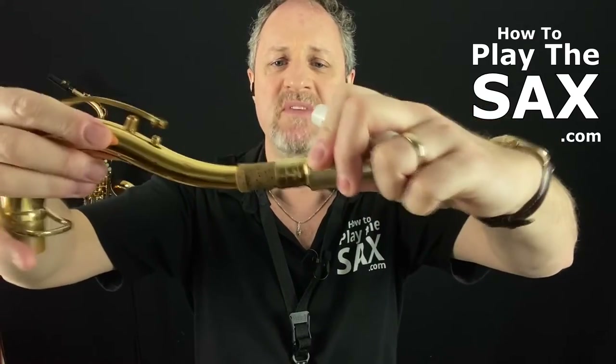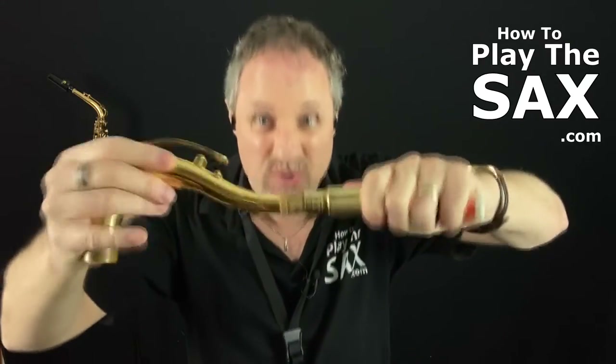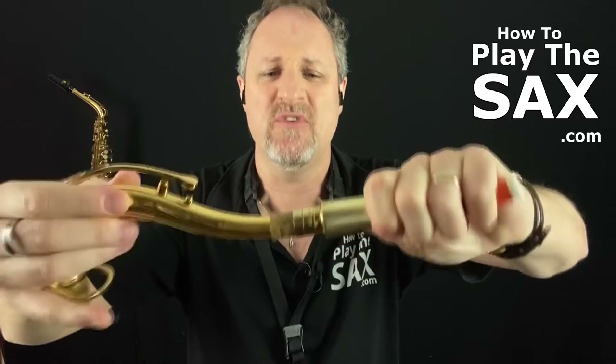So again, holding your neck like a pistol when you are putting on your mouthpiece — sometimes the cork can get very dry, it can get very tough and it's really hard to put your mouthpiece on. So you kind of have to twist it backwards and forwards to get it in the right spot.